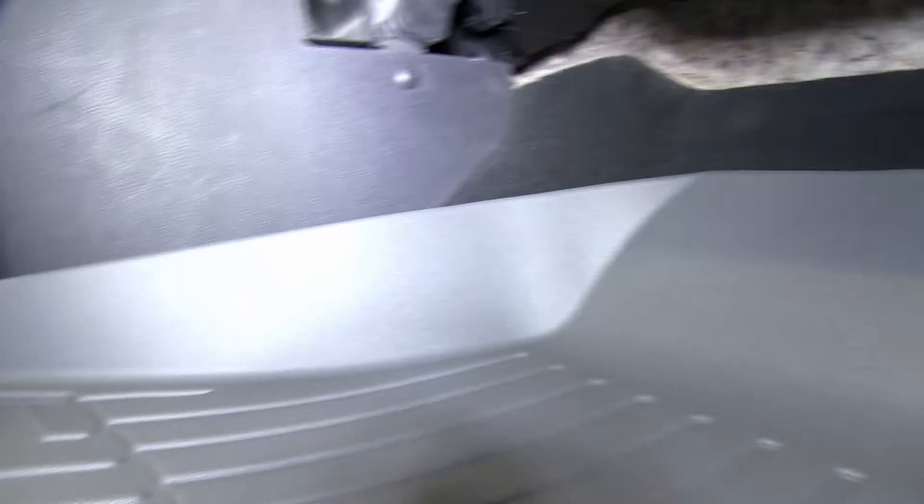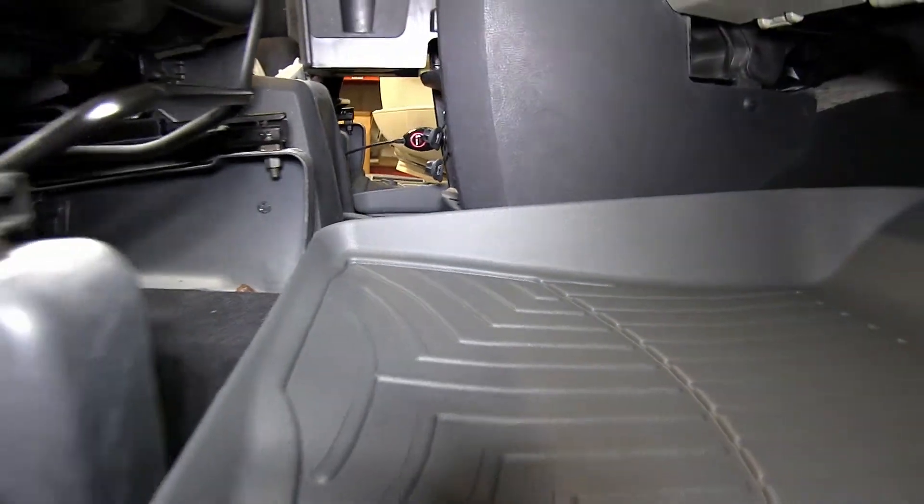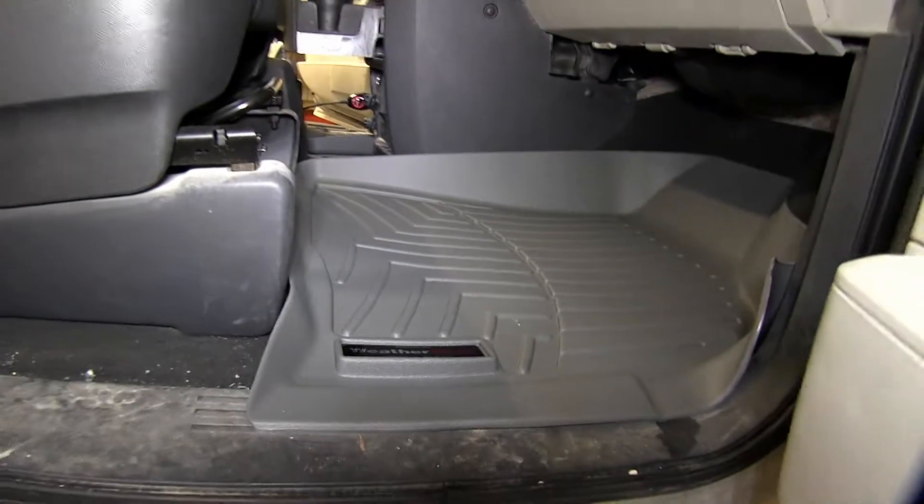WeatherTech floor liners are custom molded to precisely fit the vehicle and stay in place. The shape, channels, and moldings all work to keep dirt and debris contained in the liner and off of the carpeting.